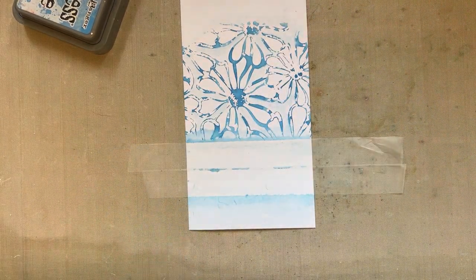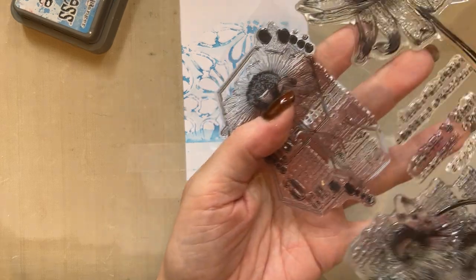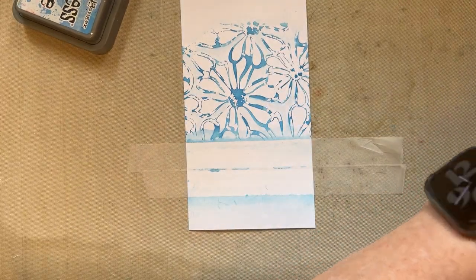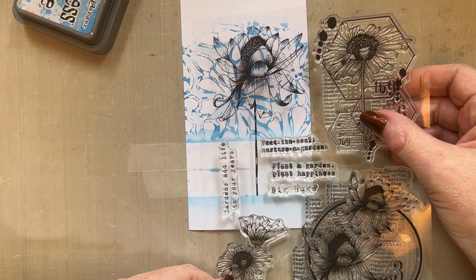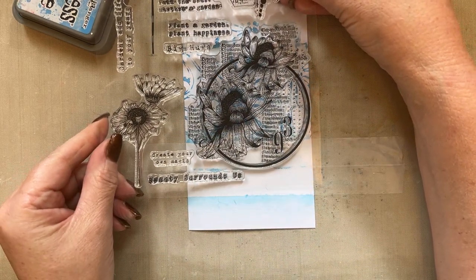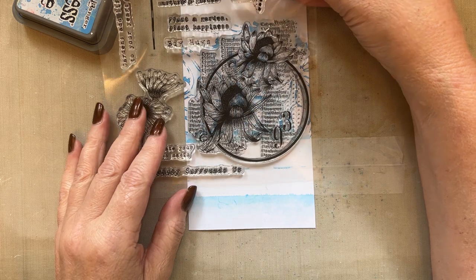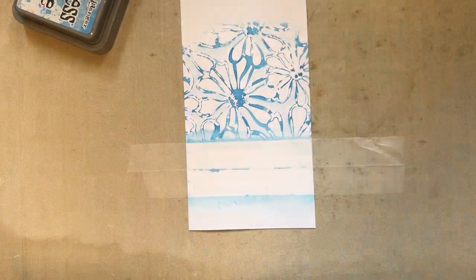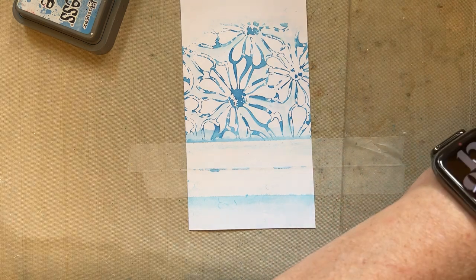I'm going to take the flower, the large focal image. I can use my acetate just to see where I want my flower - I'm going to add it here. You can see I'm going to add a 3D element as well. You could add the circular one too - it looks really nice. That's the hardest bit, making the decision. Go with this, Tracy - stick with your original idea. It's terrible when you've got so many choices!